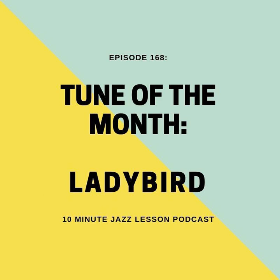This is the 10-Minute Jazz Lesson Podcast, Episode 168. Welcome back to Episode 168 of the 10-Minute Jazz Lesson Podcast. Hope you're having a great week so far, and thanks so much for tuning in. If you're brand new to the show, my name is Nick Manella. I'm the creator and host of this show, and we try to bring you a little bit of jazz every week — something to make you better, something to improve your playing.